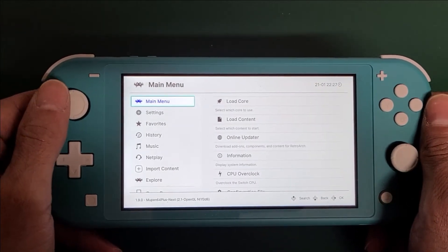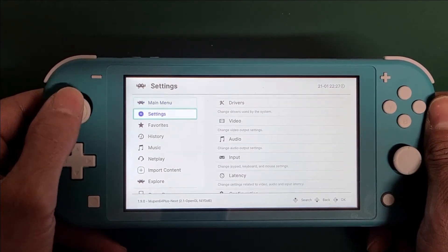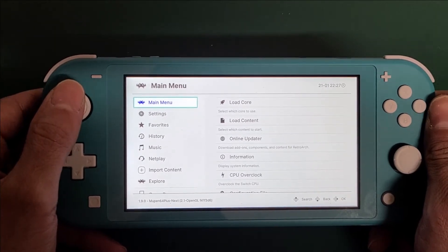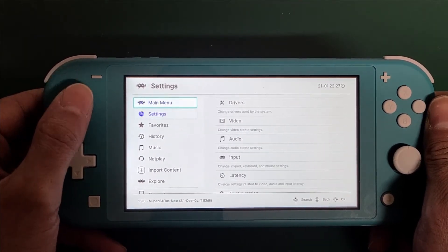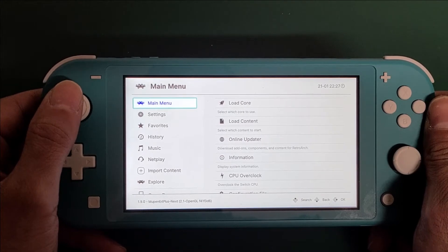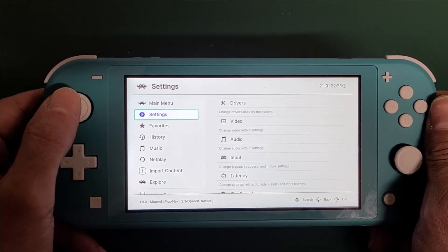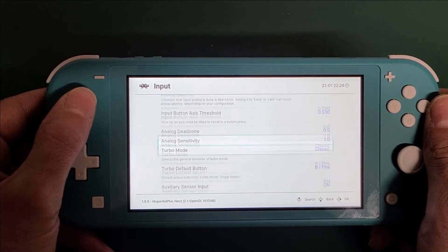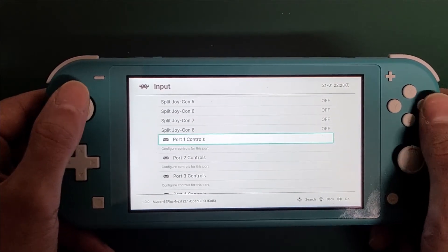Similar in all versions of RetroArch, there are a couple of different settings you want to change that are potentially specific to the Switch's version of RetroArch. So let's go into Settings, then go to Input, and go down to Port 1 Controls.